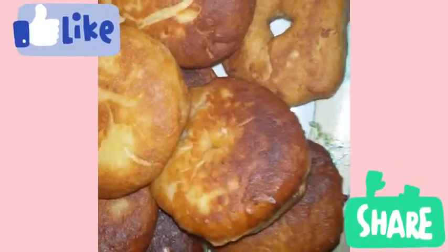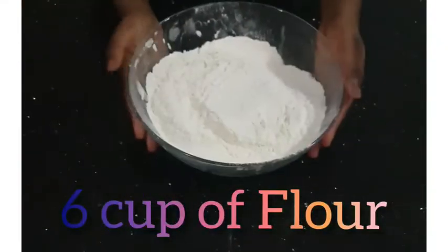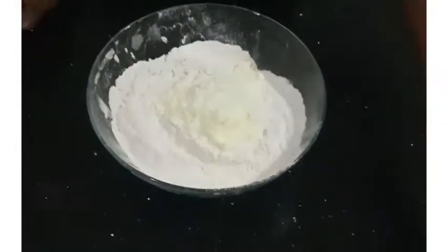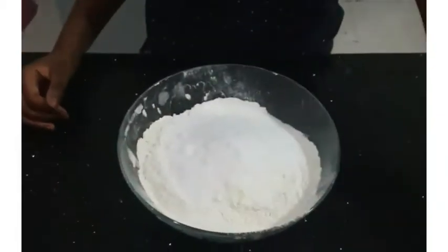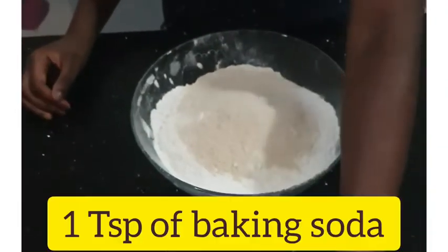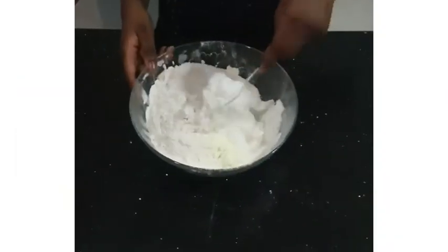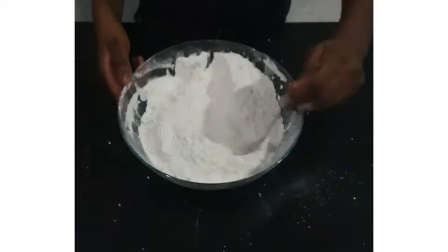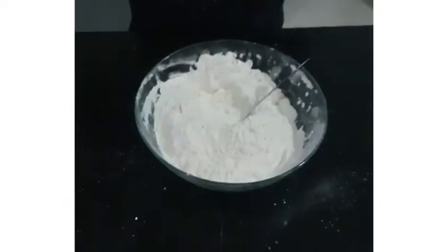Hello everyone, you're welcome to Tripling Stars and I'll be showing you guys how to make these mouthwatering donuts. I'll be using banana flavor for this — you can use vanilla essence as well.